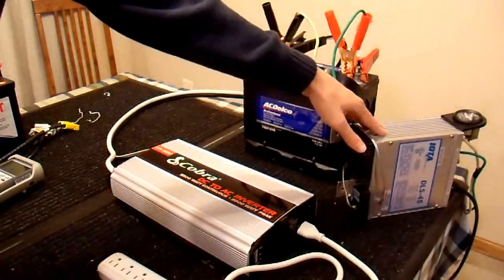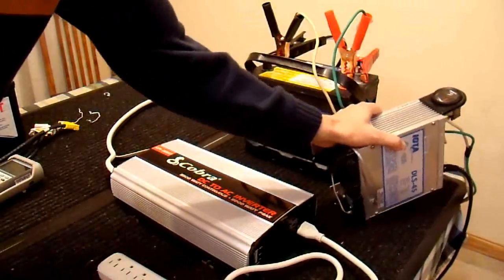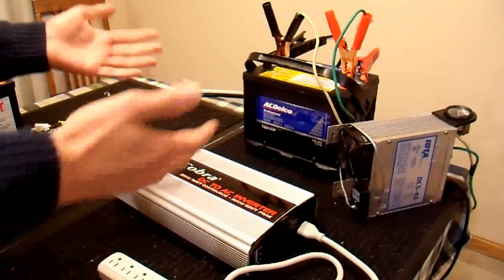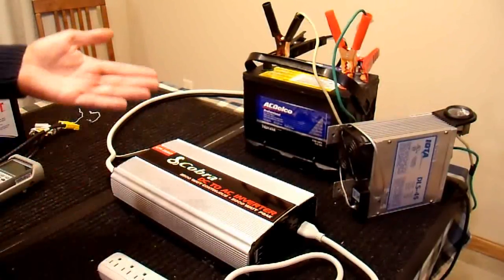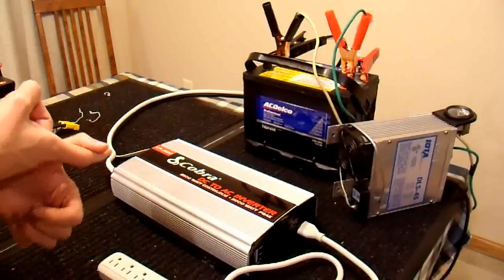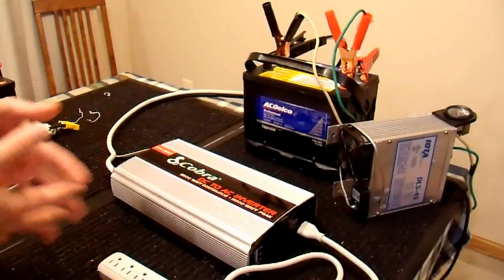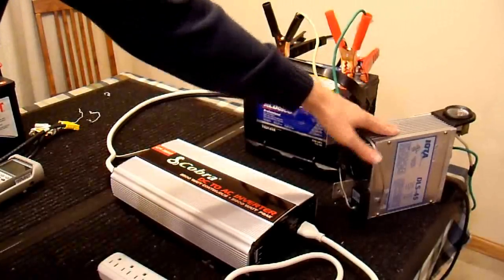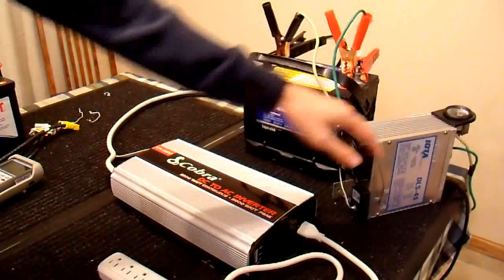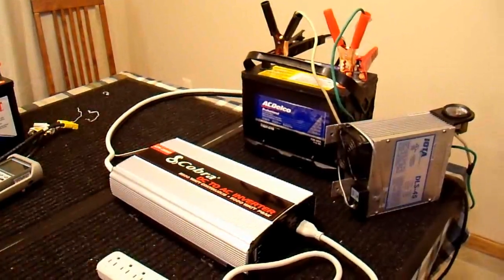This puts out about 45 amps continuous, which is roughly equivalent to having a car running — much more convenient to have in my house. A typical automotive alternator is maybe 100 amps, and at idle it may only put out around 60 amps. The car itself takes a fair amount of juice — the heater fan, engine computer, ignition system, and other loads — conservatively about 20 amps. So 60 minus 20 is 40 amps. This setup is roughly the same as a car at idle.